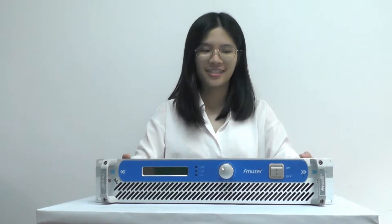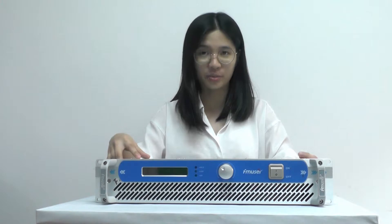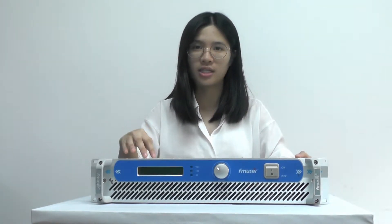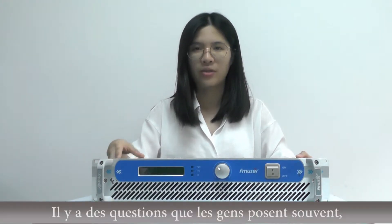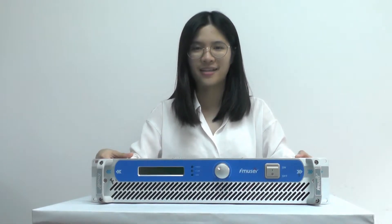Hello everyone! As you can see, this is a FSM 350 watts FM transmitter. And because of the huge output power, it's a little bit different from the others. There are some common questions that people are always concerned about, and hopefully this video can provide some useful advice for you. Let's get started.